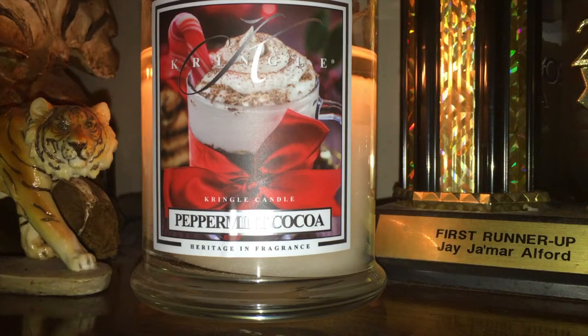Scent appeal — I will give this a definite 9 or 10. If you really want just a nice, rich, cocoa powdery, chocolatey scent, you would really love this candle. Throw — it's like a 9. This thing is a kicker. I have it in my bedroom and it filled up my bedroom and part of the hallway.